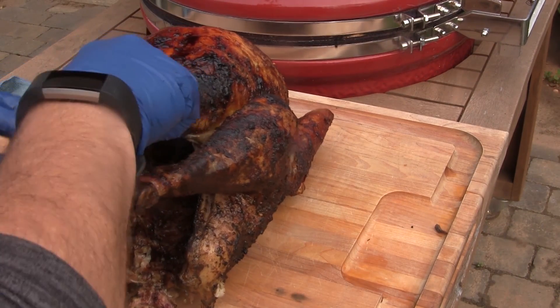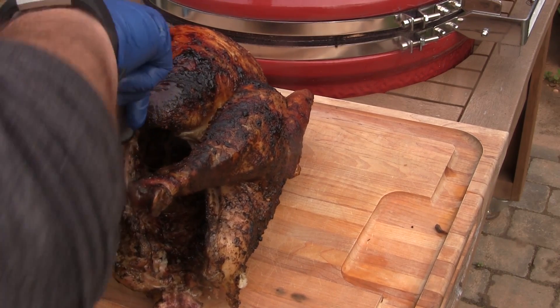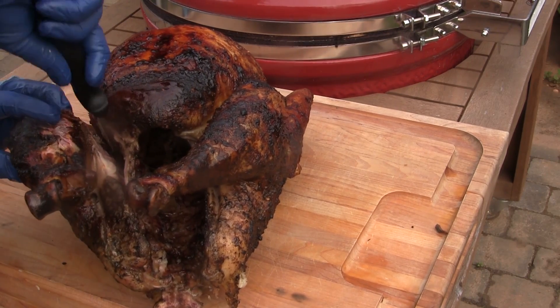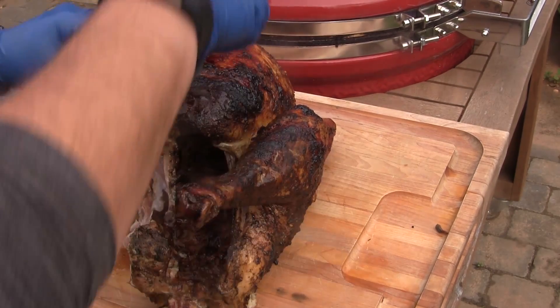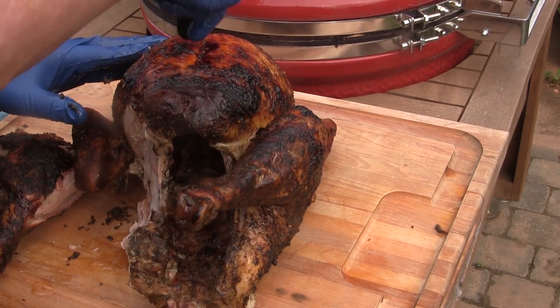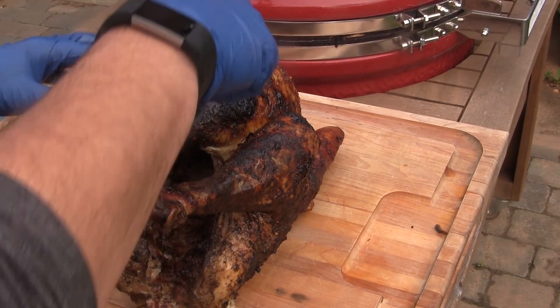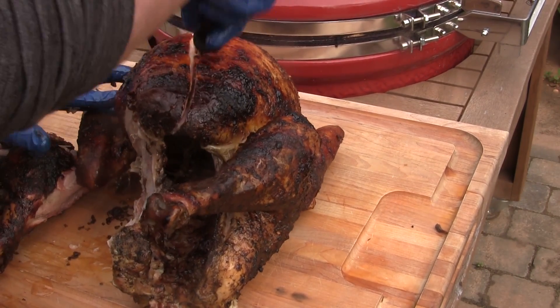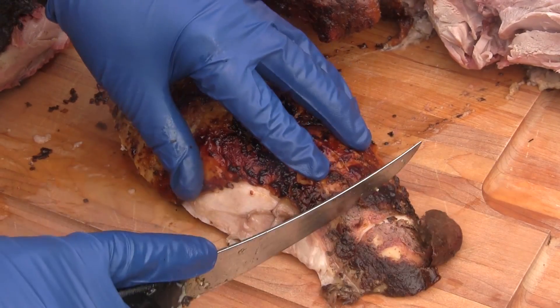I've let this bird rest, so I'm going to break it down a little bit here. I'm going to first take the leg quarter off, and then I'm going to take one of the breasts off as well. Then I'm just going to take some slices into this breast.